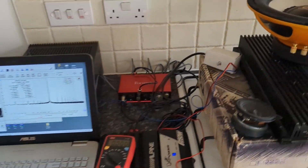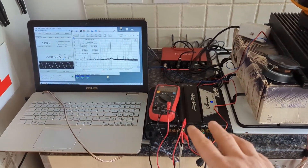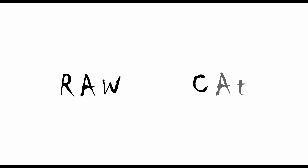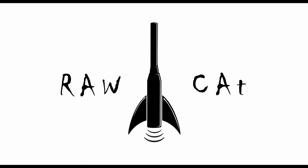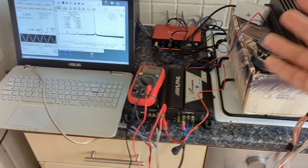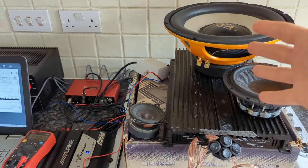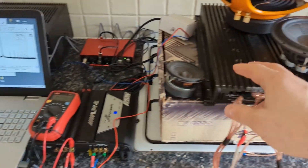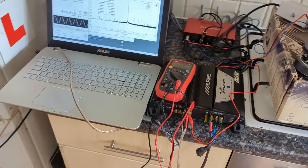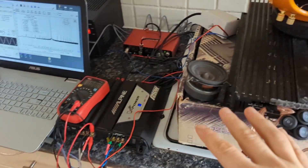Hello lovely people and welcome again to my kitchen laboratory. Today we will be looking at how the amplifier reacts to different loads. When we started to measure amplifiers, everybody started to comment: 'Oh, we don't listen to resistive loads, we listen to actual speakers, and whatever amplifier is measuring on a resistive load versus a speaker is going to behave totally different.' So in this video I'm going to check that theory — will amplifiers measure differently on different speakers versus just a resistor?